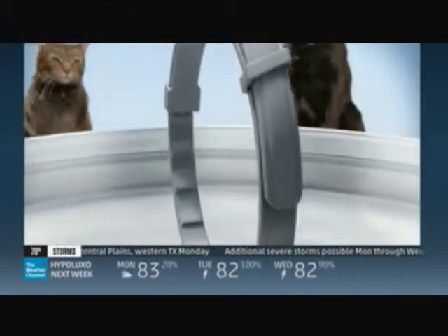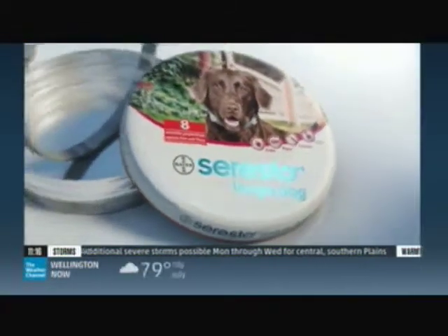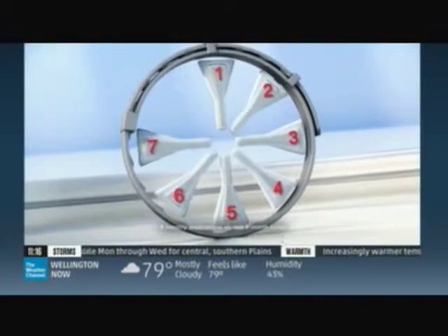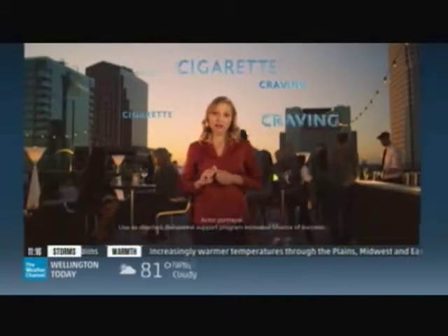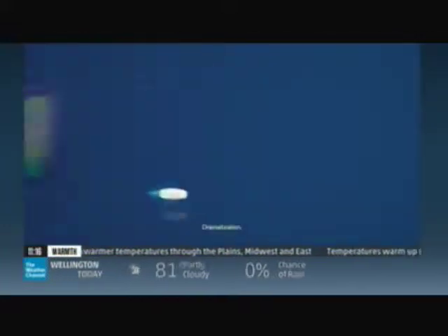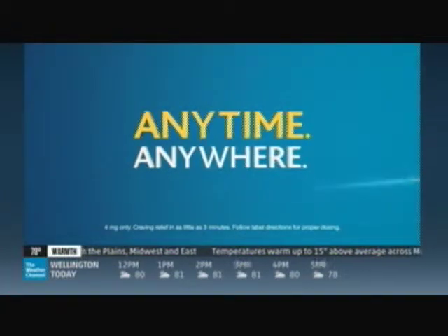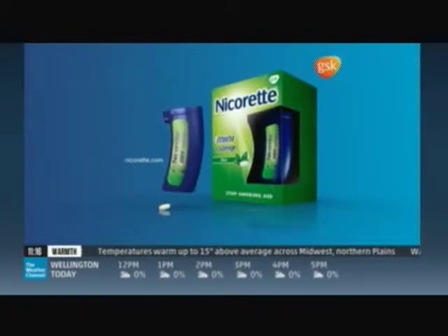Advanced design makes it easy to protect your dog or cat from fleas and ticks. Discover Seresto — with the performance you expect from topicals in a non-greasy collar. Seresto provides protection against fleas and ticks for 8 months. When cigarette cravings hit, Nicorette Mini starts to relieve sudden cravings fast, anytime, anywhere. That's why I choose Nicorette Mini.